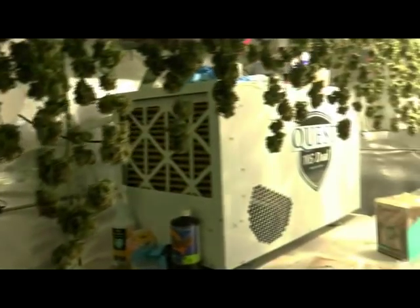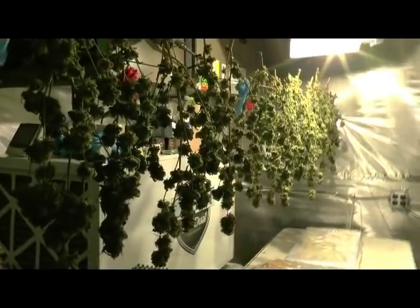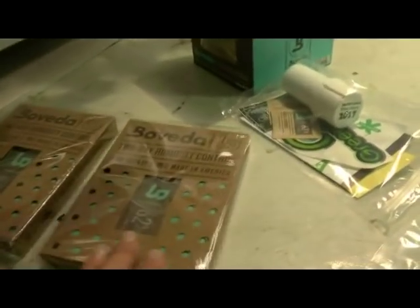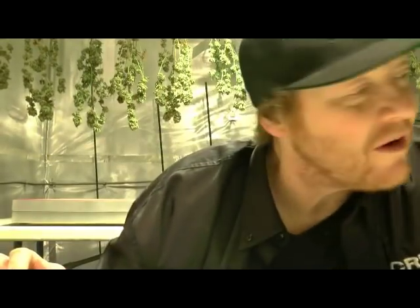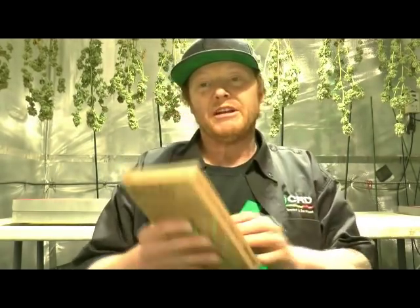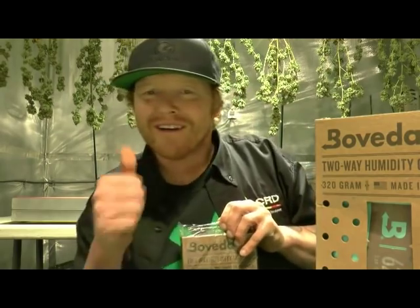That last close-up shot was a little blurry — I might have to get a 4K camera one day. Now I want to use the Boveda and talk about the 320-gram curing boxes and the ones we use for half pounds and pounds. I want to use this in the room. So let's sit here and talk more about what Bovedas can do — two-way humidity control and 62% humidity. There are other products on the market, but this is the one that seems to be working, and that's what I like.